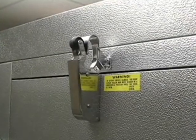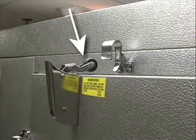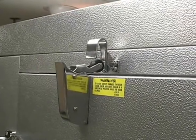If, for any reason, the roller arm is accidentally bumped into a vertical position while the door is open, it must be manually moved to the horizontal position before the door is closed. Failure to do so may cause serious damage to the door and or the door closer.